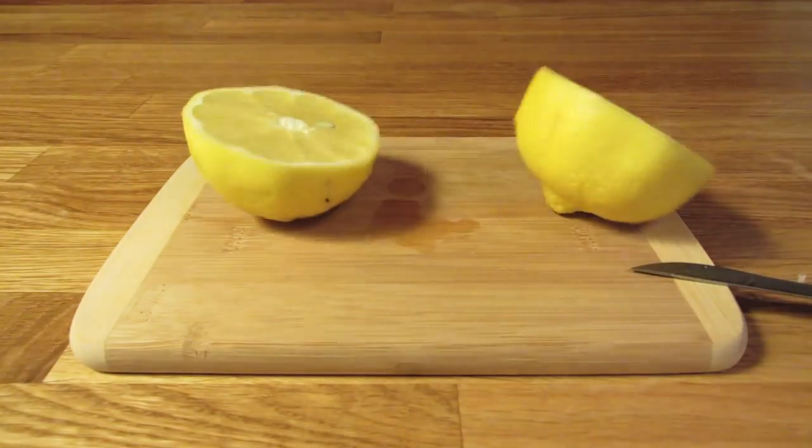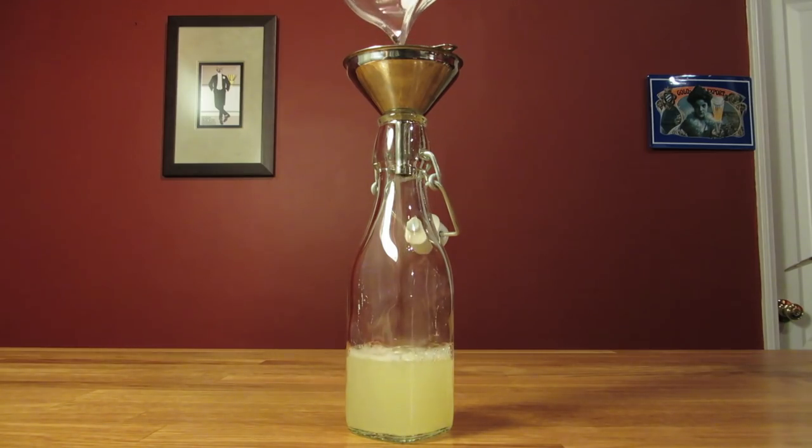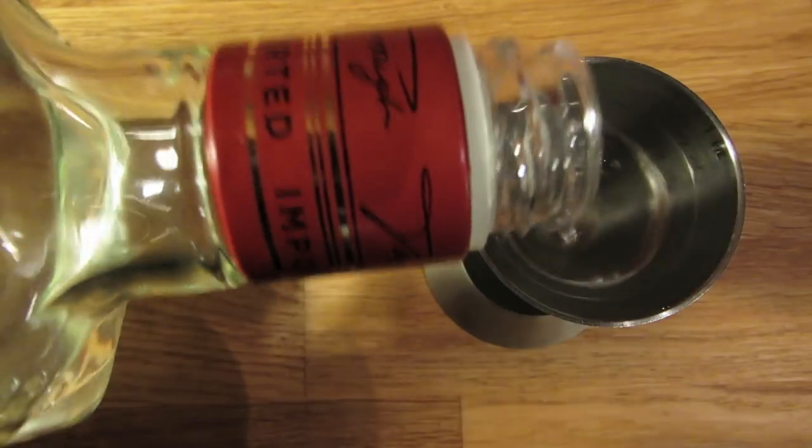Before I get started, I like to cut, squeeze, strain, and bottle my juice, so I can measure it more accurately when it comes time to pour. Next, we'll chill our Nicanor glass. Fill it with ice and water and set it aside. Measure two ounces of gin, add that to the shaker. With this jigger, that's two pours.